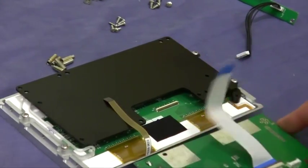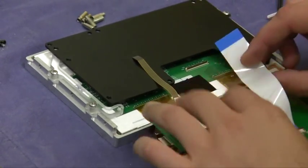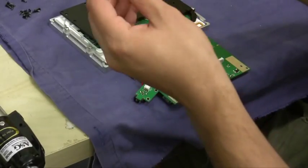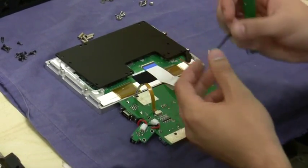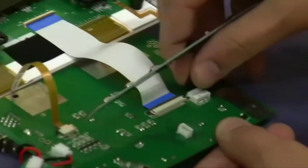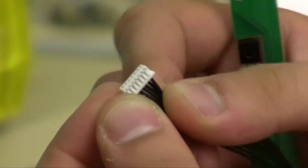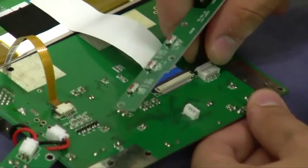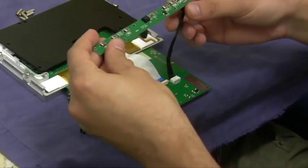Before I screw that in, I'm going to plug this ribbon cable really quick inside so it's going to be easier. The next thing I'm going to do is connect the button panel back up to the PCB board. If you don't have this connected, your touch screen is not going to work. The way this connector slides in is the exposed part of the pins is towards me. Just push that in and make sure it snaps in.